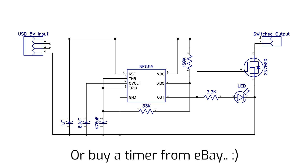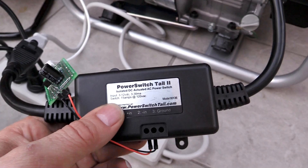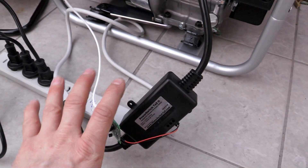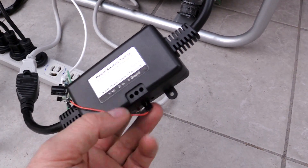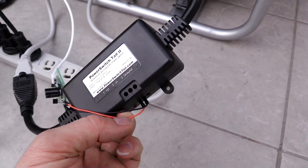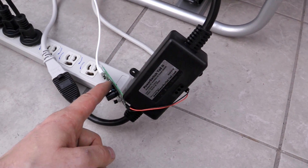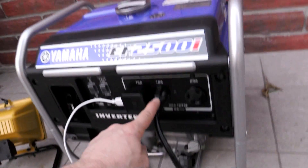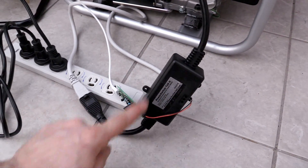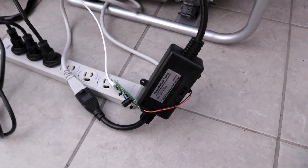That feeds into this box here - a power switch tail. I've got this from Adafruit. They don't sell this model anymore, but they do sell another model for about the same price with more features. It's basically a switch with a big relay inside, and it turns on whenever you give it between five and twelve volts. So five volts comes in here, this turns on and off - one minute on, ten seconds off. That is turning this on at the same rate, so our power from the generator comes through only when we want it to. Just like manually turning the switch on and off, except I don't have to sit here for hours doing it.